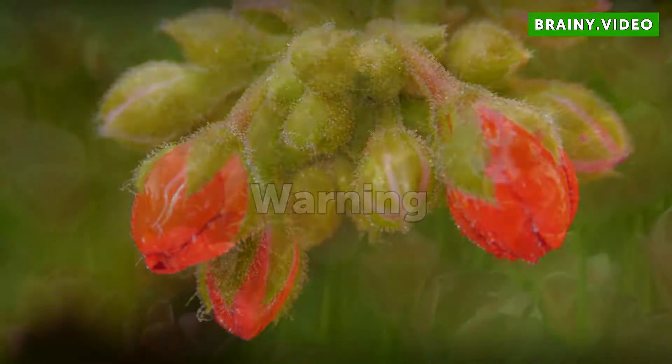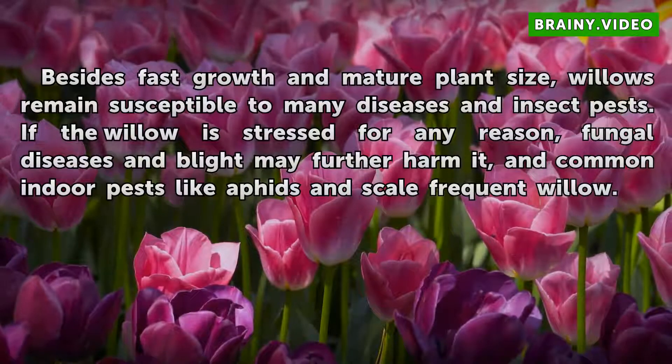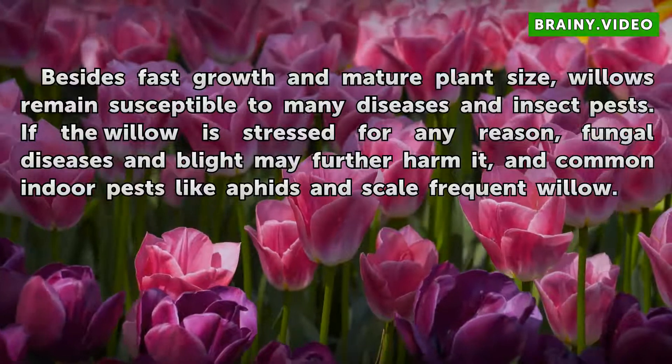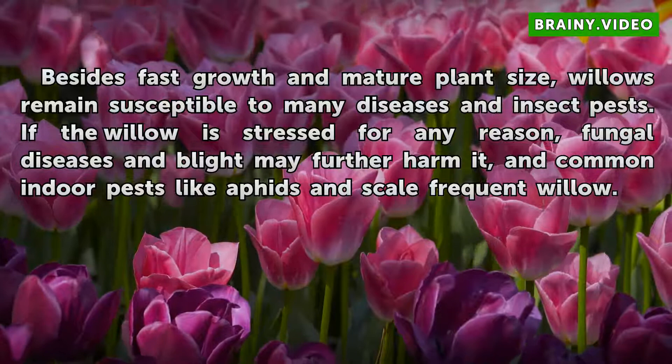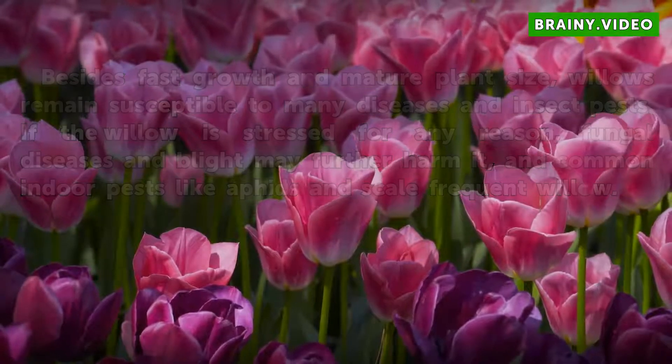Warning. Besides fast growth and mature plant size, willows remain susceptible to many diseases and insect pests. If the willow is stressed for any reason, fungal diseases and blight may further harm it, and common indoor pests like aphids and scale frequently affect willow.